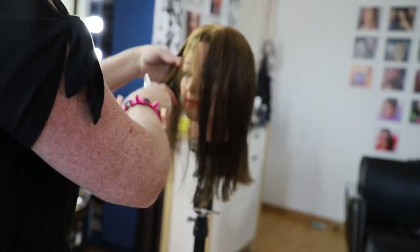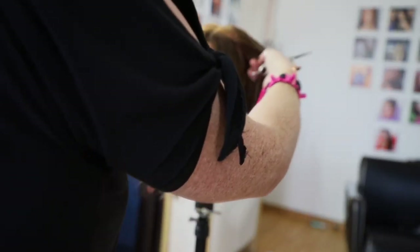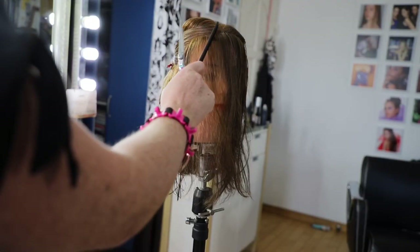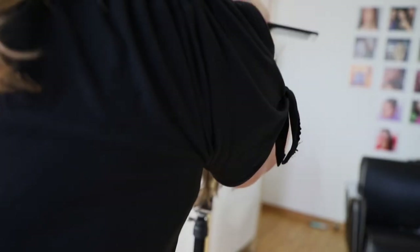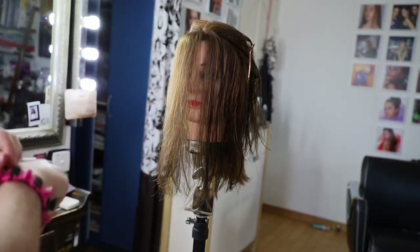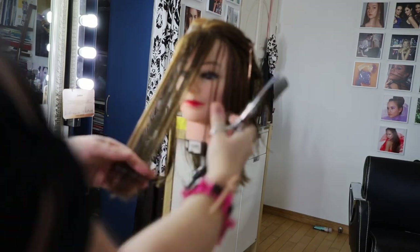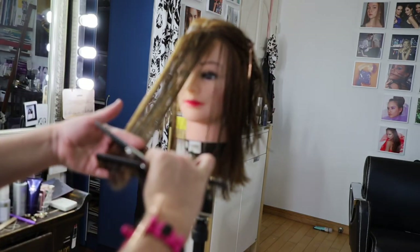What I'm going to do is trim a little bit from the front. This will help give me a guide for my layers. I'm still doing the center parting, following along the hairline towards the ear — but also to give me a guide for the layers. I'm not cutting a fringe; I'm just elevating it slightly, which will give a little bit of a bevel to add to the shape.